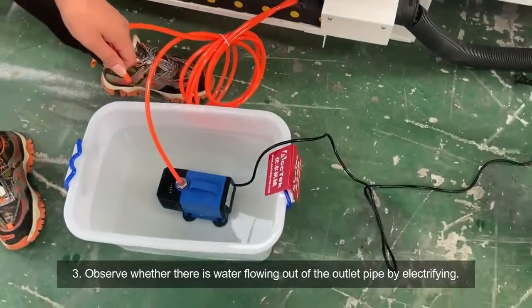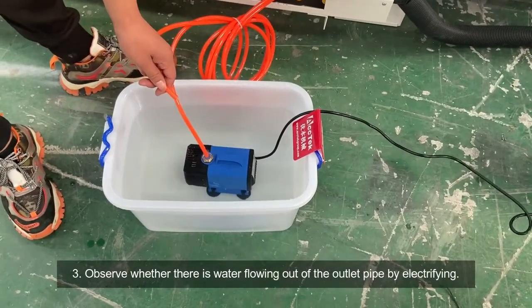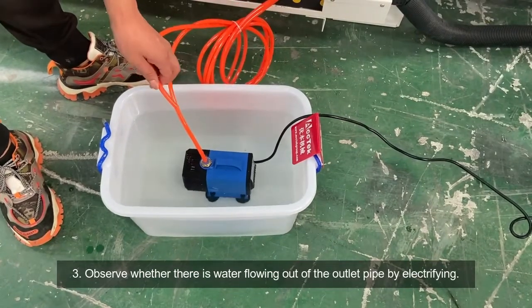Third, observe whether there is water flowing out of the outlet pipe by powering it on.